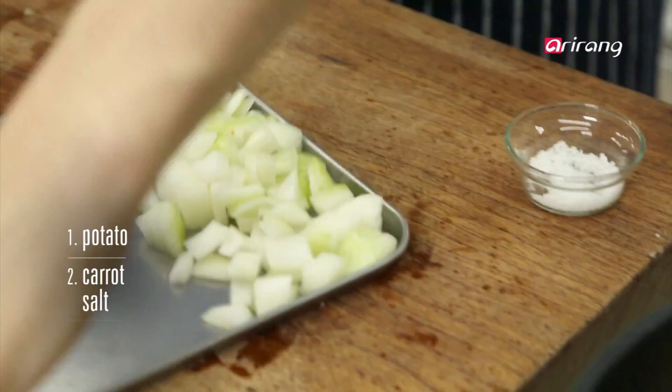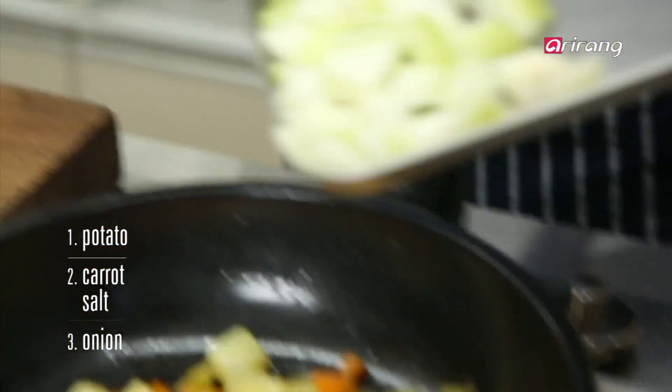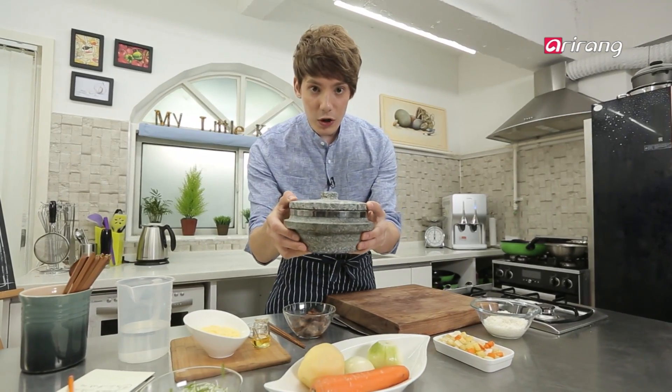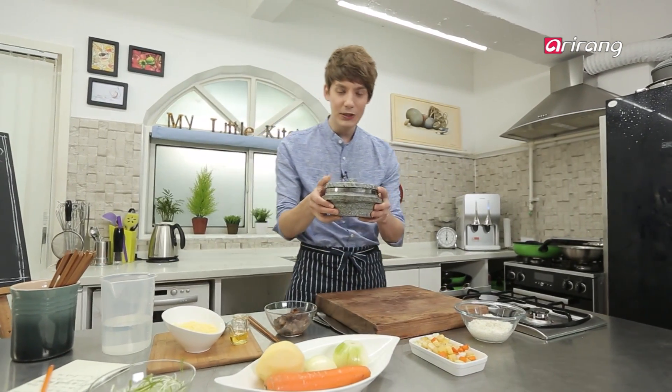Let's add some salt. This is a dorsot, or stone bowl. You can find it on many Korean tables. It's really good for keeping your food warm throughout the meal.